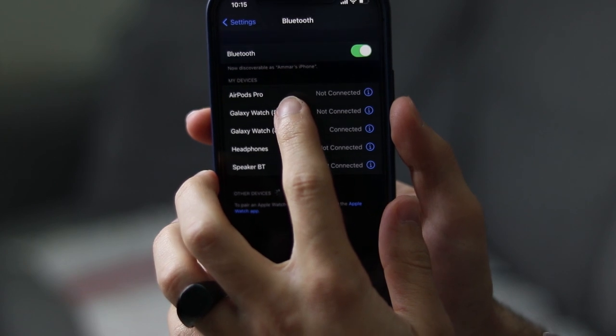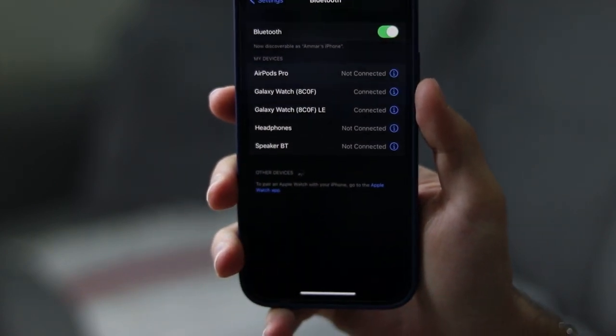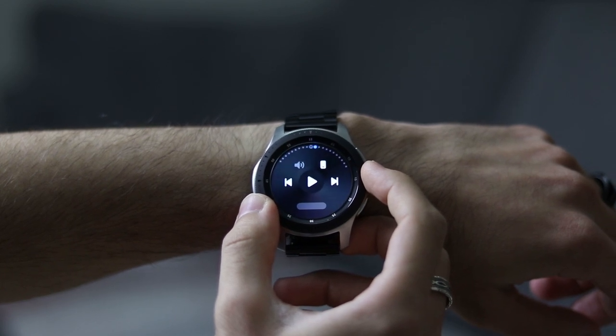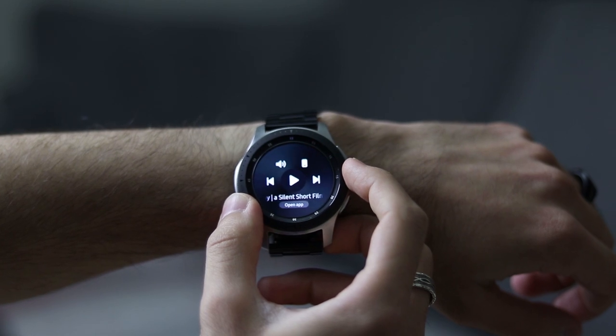It's going to be connected to one of them if your watch is already connected to the phone, so just connect it to the other one. For switching music, you can switch between tracks and play and pause — do all the good stuff on your watch using the iPhone.